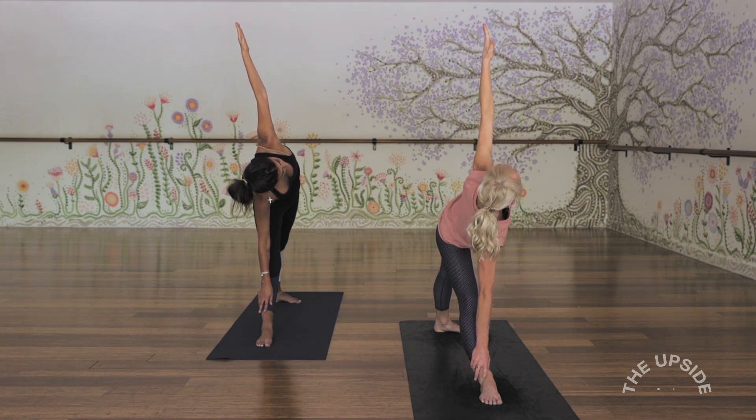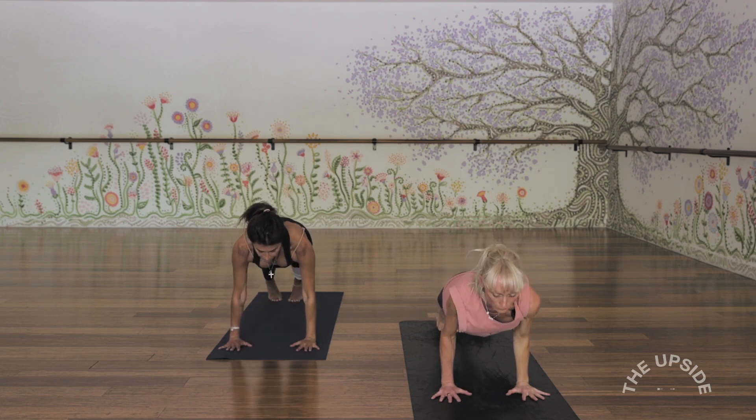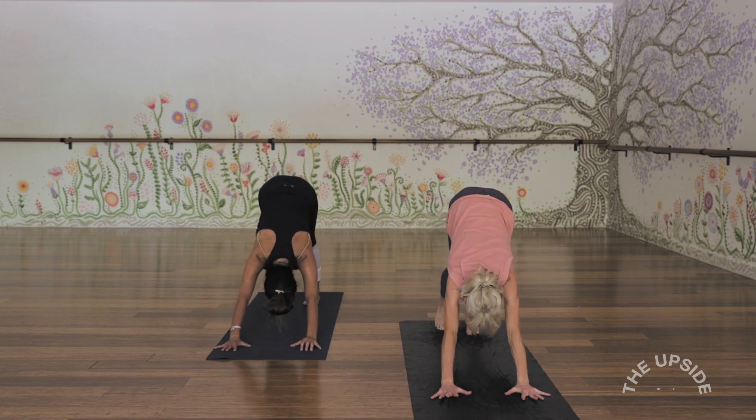One more breath in. Exhale, look down, bend the right knee, step back to high plank, and again we lower through. Inhale to that back bend of choice. Exhale back into downward facing. Okay, left side.